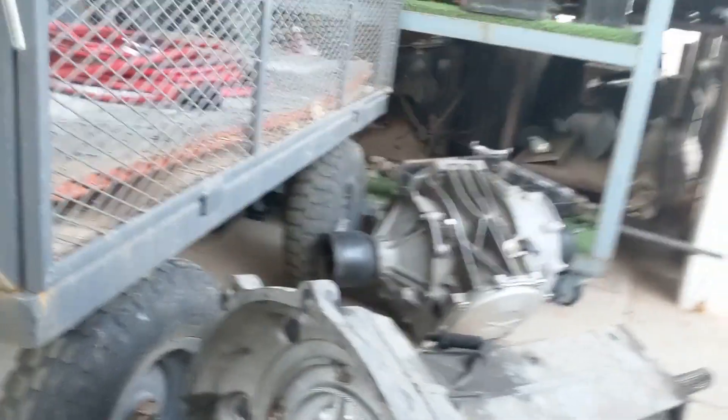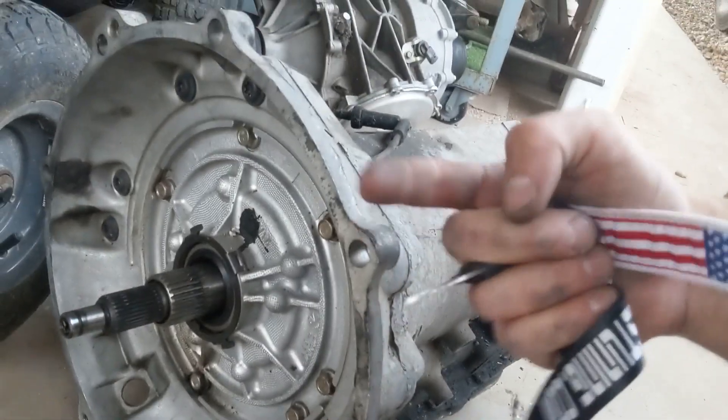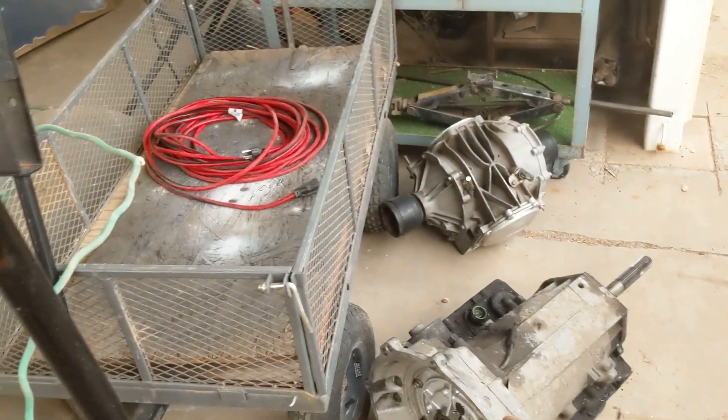I may have damaged the transmission on my first install because I tried to shove the spline in harder than I should have. It wasn't lining up very well, so I just got some bolts that touched and then forced them on through screws, and behind this is a pump that is not supposed to move in and out like that. So I may have damaged the pump, and now we might have to pull the transmission again — either get it rebuilt or take the pump out of the old one and put it in the new one.